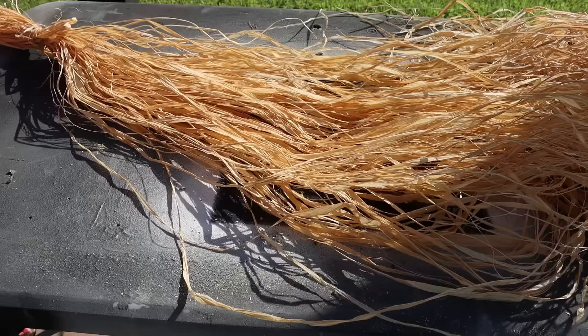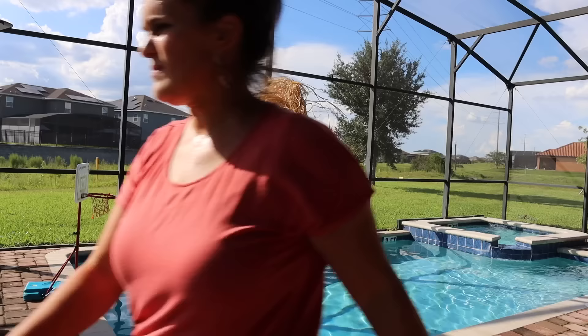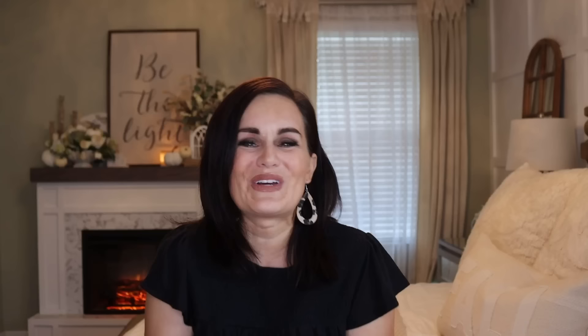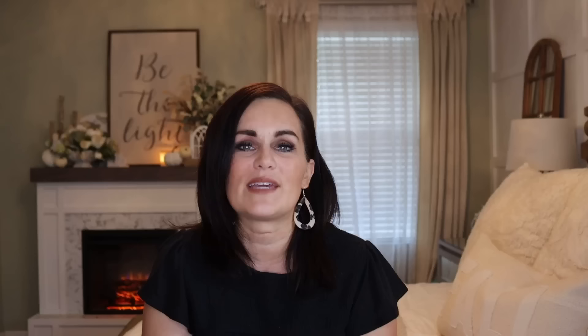I pulled out a few strands and set them aside for later. Then I took the entirety of the raffia, folded it in half, cut it in half, and then folded that in half again to create two bunches — one for the front and one for the back — and folded those on. Then I took some tan packing tape and wrapped it around where I thought the base of the broom should be, just to hold it in place while I worked out the mechanics. Then I took the raffia I had set aside and wrapped that around, tying a knot to cover up the packing tape.